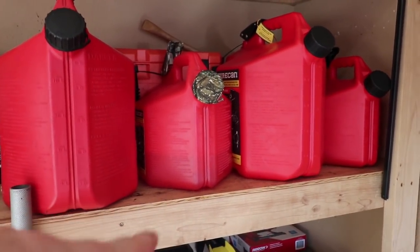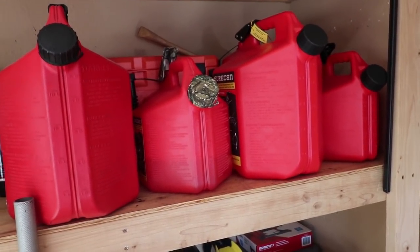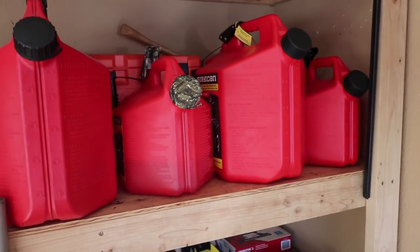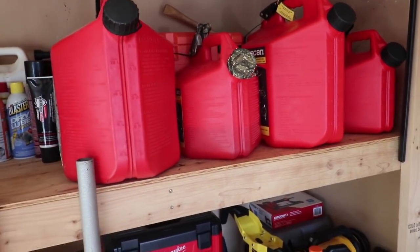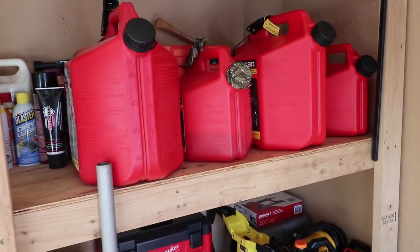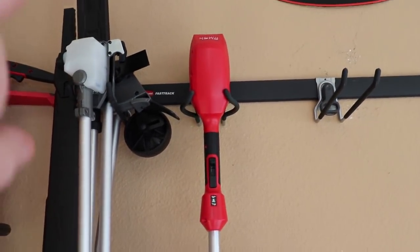We've still got all of our sure cans — this is actually a new five-gallon. Usually I only carry one five-gallon and one two-gallon. I fill them all up when I run low or get empty on one, then switch it out so I don't have to stop by the gas station — just makes it easier.